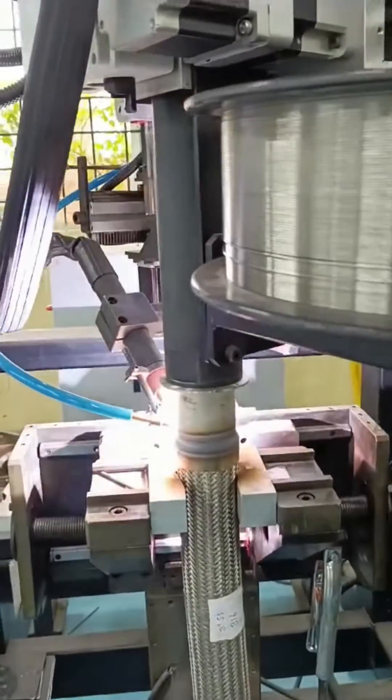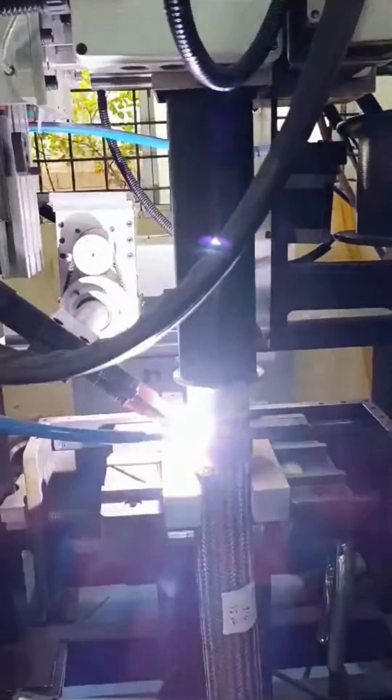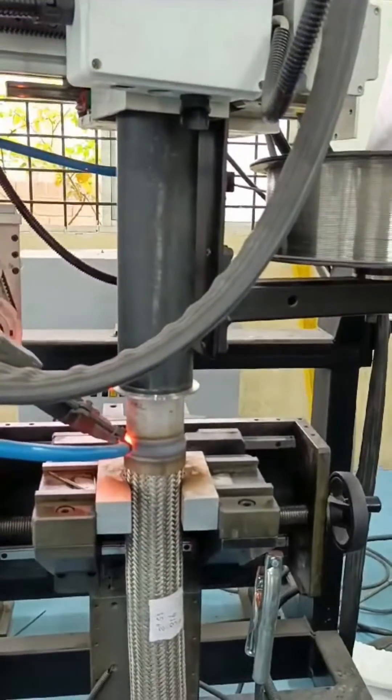With our Flexi Hose Welder, precision is paramount. Our advanced welding algorithms ensure consistent weld quality, while adaptive controls adapt to varying hose diameters and materials, guaranteeing optimal performance regardless of the application.